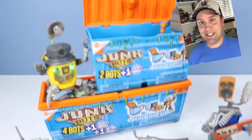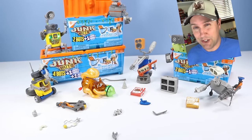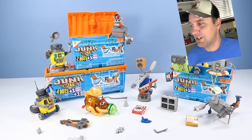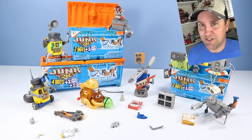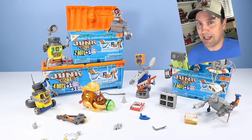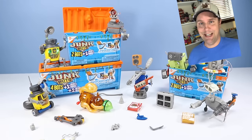And that is the Junkbots. If you enjoyed these toys, check them out - they're usually over at Target and Amazon too. What an assortment of junk. If you like today's video, please give us a like and a comment. And that's what I have to say about that.